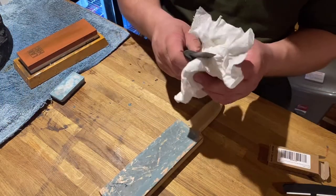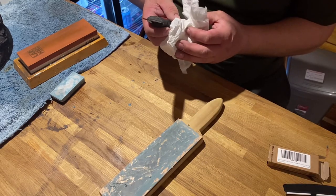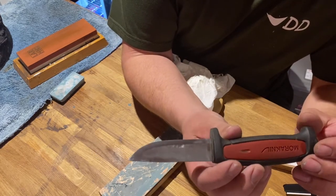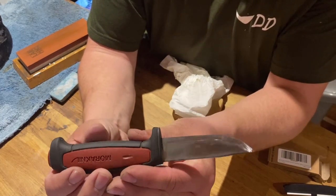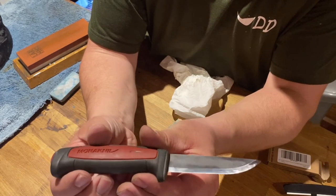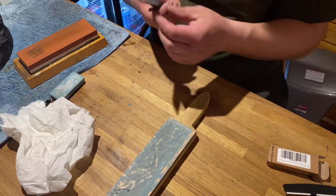Let me clean that compound off and see what she looks like. You can tell just from the honing and stropping — if you look down the Scandi part of the grind — you can tell she's much better. She's definitely sharp. A few more strops maybe, but she's definitely sharp.